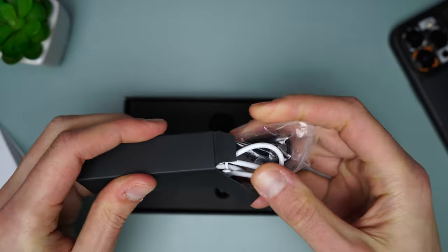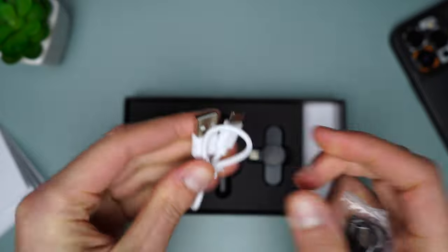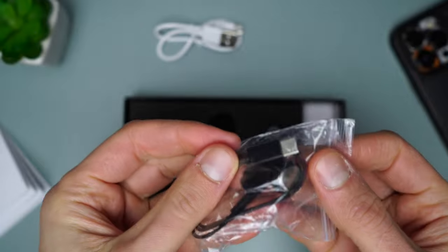In this box there's the USB-A to USB-C cable, and there's a Type-C earphone to monitor the sound in real time, which comes in handy as you will always be aware of the sound and of the noise around you.